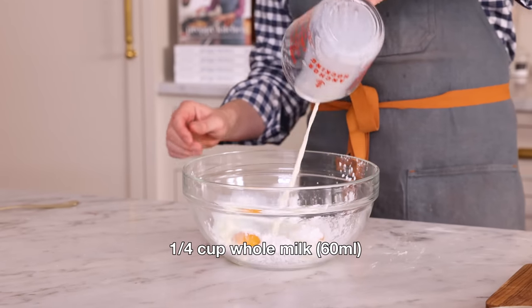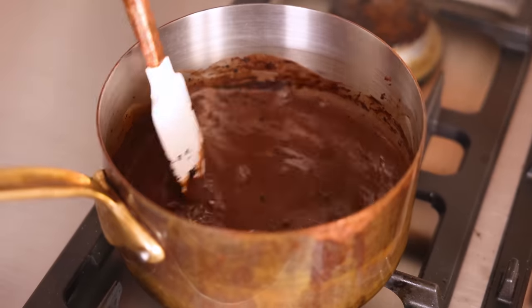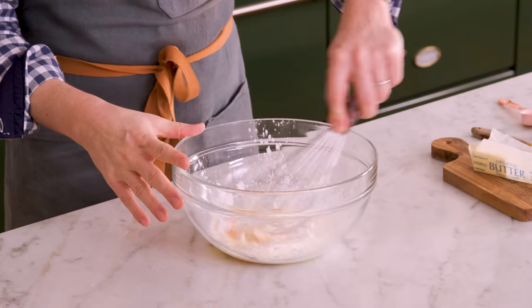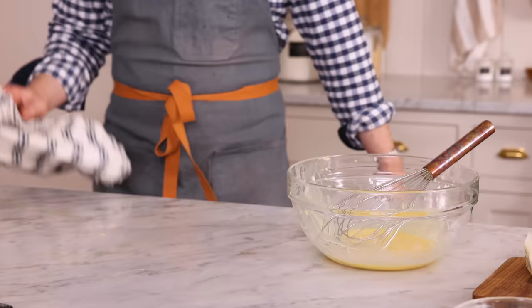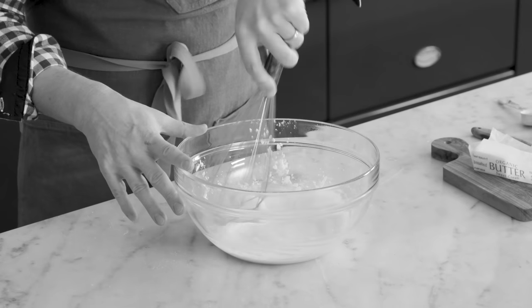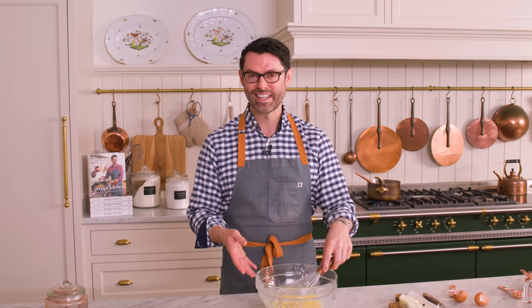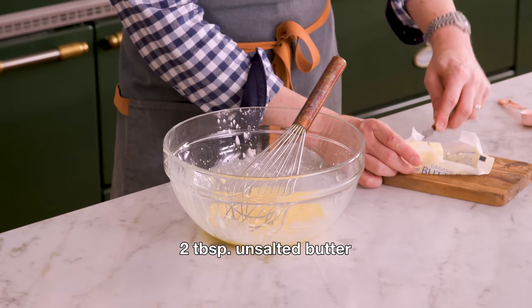I'm also gonna add in the remaining quarter cup of whole milk. Don't forget to come back and stir every once in a while. Grab a whisk and whisk this together. Cornstarch is really handy, but it's really annoying sometimes too — it was stuck on the bottom and my whisk caught it. That's whisked together. I also want to just have two tablespoons of butter cubed up and ready. Butter can be cold or room temperature, it doesn't really matter.